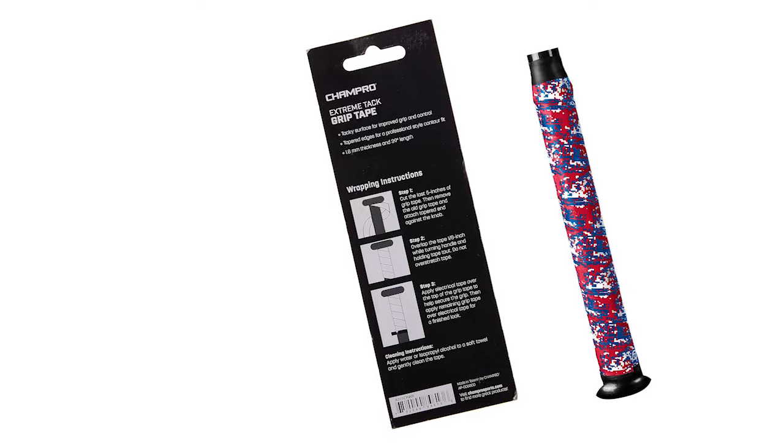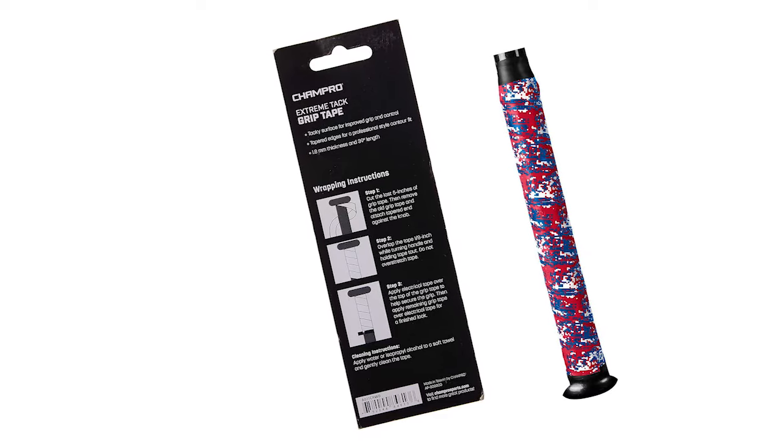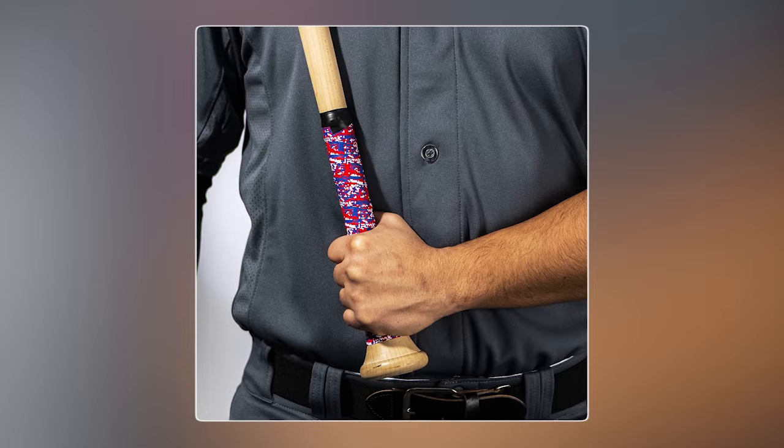This tape can be used in a variety of sports, such as baseball, softball, or hockey, being suitable for any bat. The tapered edges will allow you to give your bat a professional-style wrap. It is available in one size and comes in raised black.